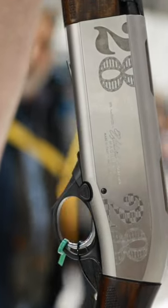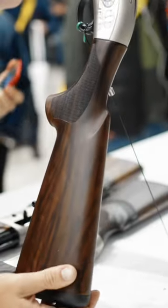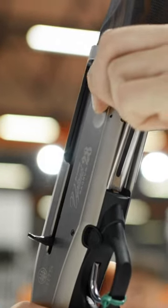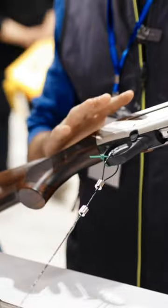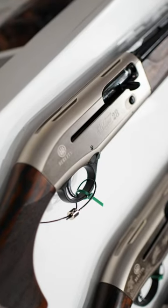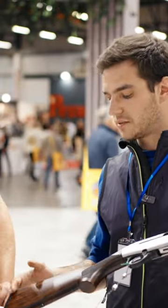This is new — the A400 Upland 28 gauge. This is the latest addition to the A400 Upland range. Obviously we got the 12 and the 20, then we thought why don't we go with the 28 as well. The news here is that we got a magnum chamber, so it's a three-inch chamber, steel proofed of course.